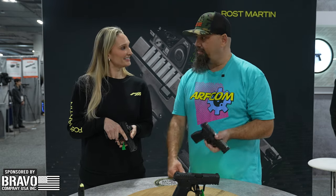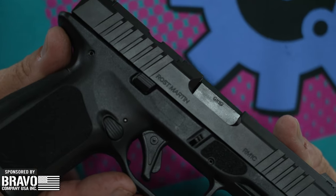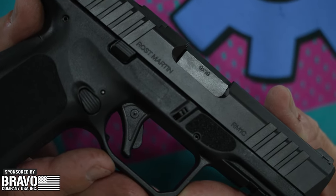They are $459 MSRP, but we're seeing some street prices a little bit lower than that, and they're available now. We've been shipping since early January, and if you don't have them at the counter at your local FFL, they should be able to order it from their distribution partner.